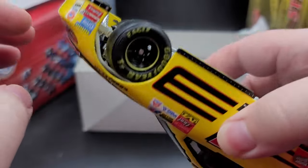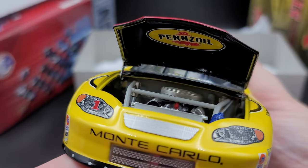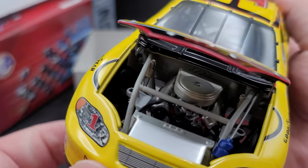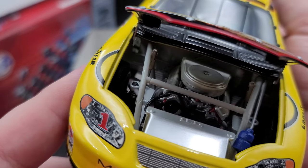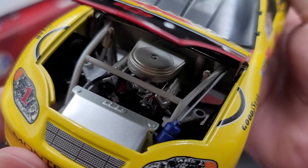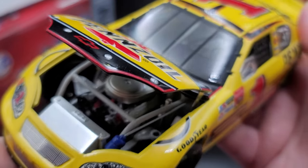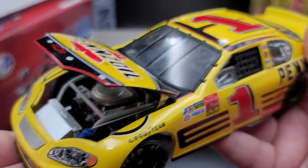Let's go ahead and open up the hood and take a closer detailed look at it. There's your engine detail looking fantastic. We have Pennzoil on the underside of the hood. You can see we do actually have suspension — shocks on the inside of the front tires. Chevrolet on the valve covers, got the radiator right here, all the belts and all that cool detail. Looks fantastic.